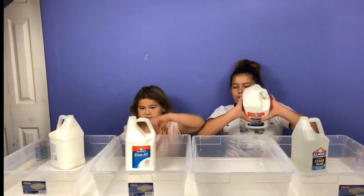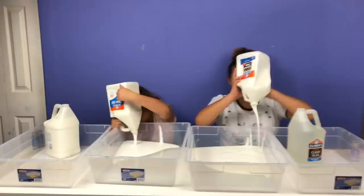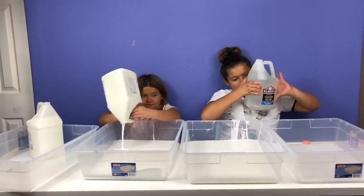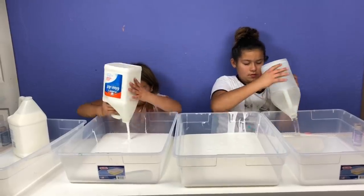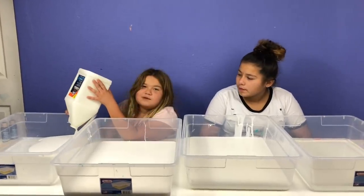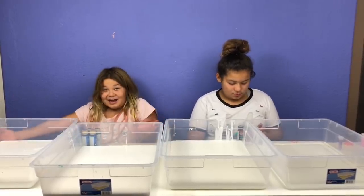Okay, so first I'm going to pour in this glue. I finished pouring in my school glue and now I'm going to pour in my clear glue. I got it all out, guys. Last gallon now — the new glue is upside down. This might take a while, so we'll see you when it's filled. I got my glue all into my containers.